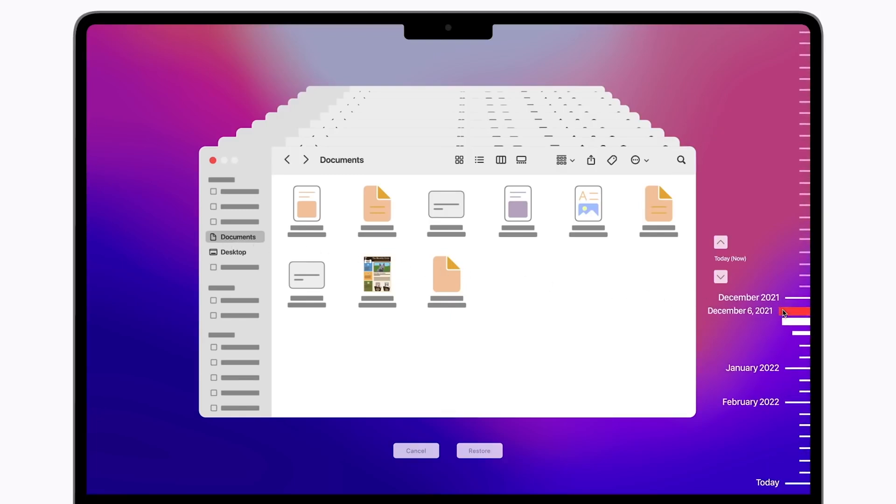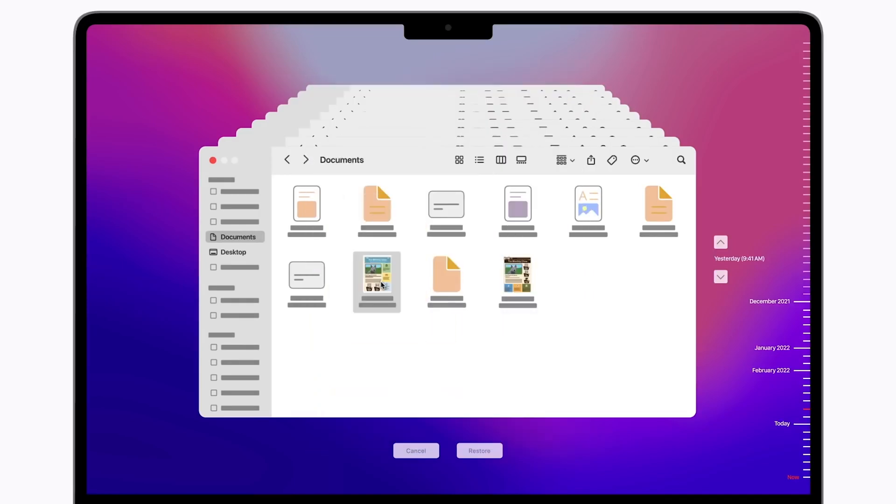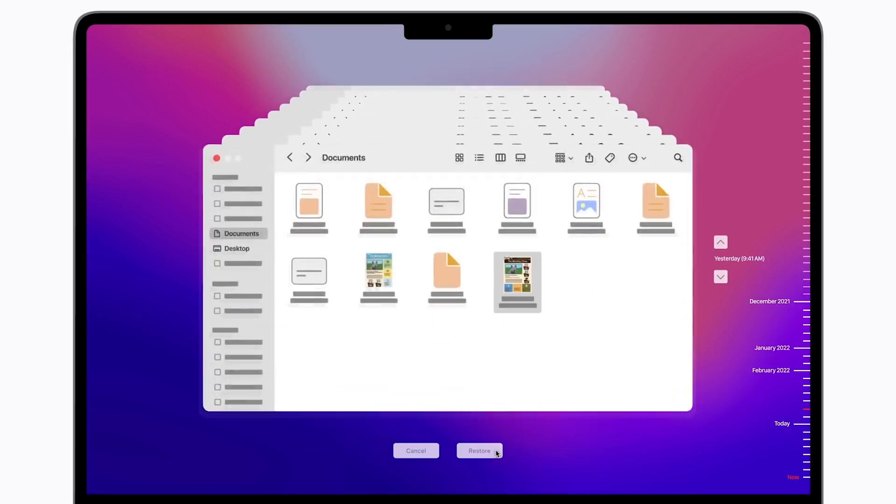You'll be able to browse through older versions of files, deleted files, and even look by specific time period. When you find what you're looking for, feel free to select it, preview it to double check, then click Restore to return the item to its original location.